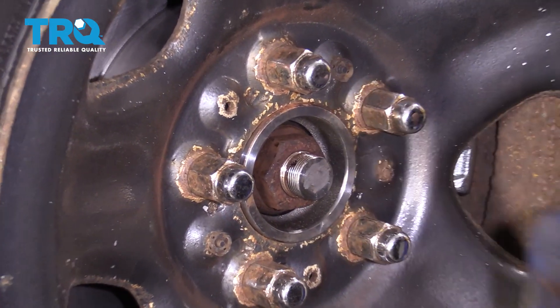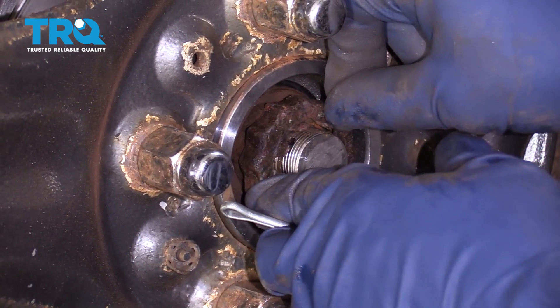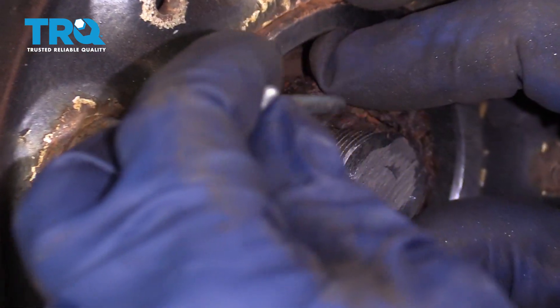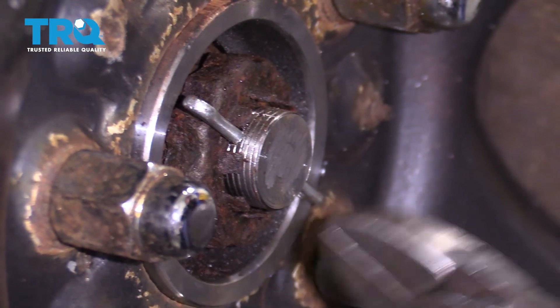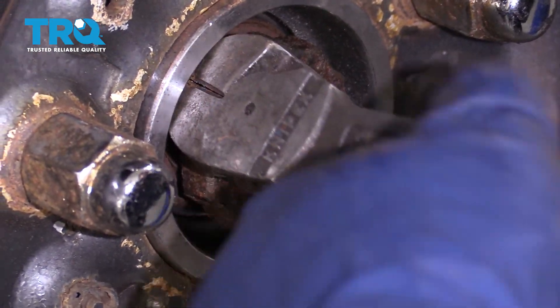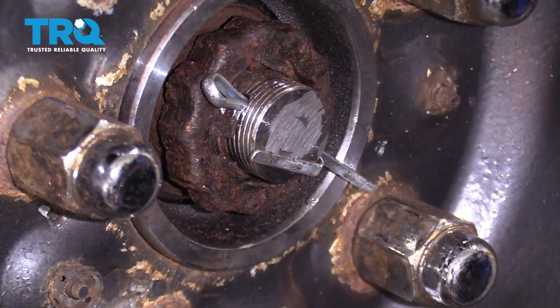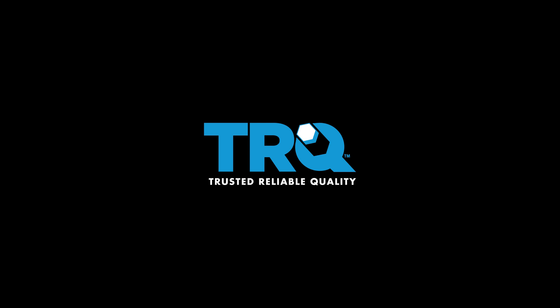Now put on what's called a spring washer — it's got some bend to it and goes in first. Then the castle nut cover. Try to line up the pins with the hole in the axle for the cotter pin and slide it right through. That spring washer does its job pushing out on that. Pull it right through, make sure it's all the way down and bottomed out, then bend the pins to secure the cotter pin.